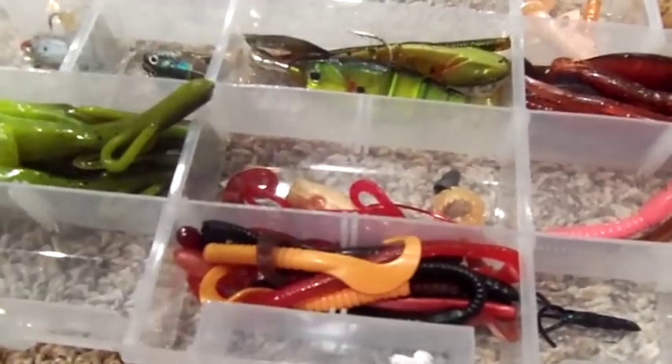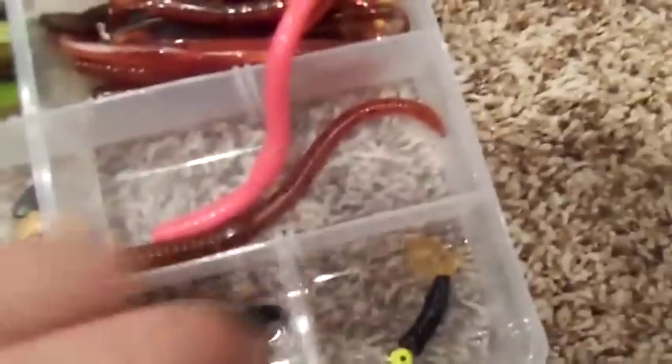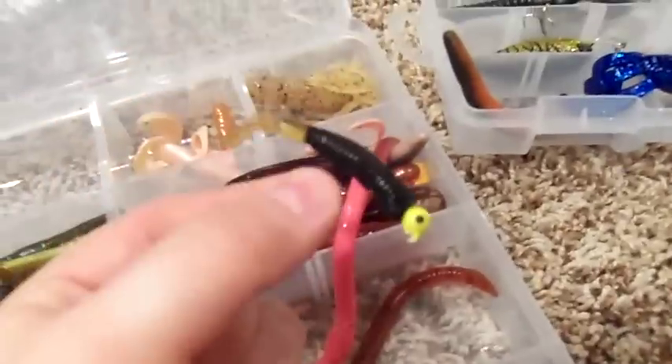Little crappie grubs — I'm not sure what they are — and a little walleye jig.